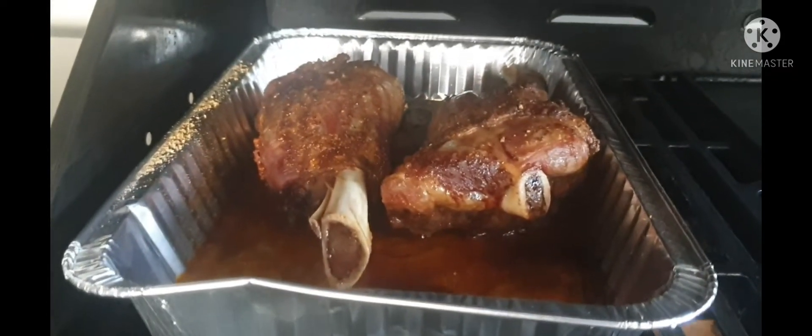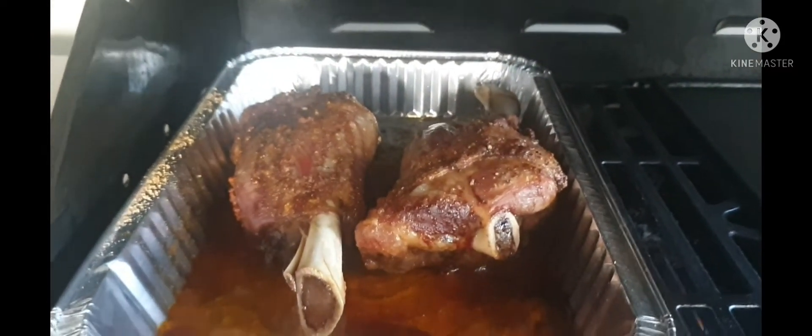Just going to check how the lamb shanks are going in the barbecue. That's the temperature it's sitting at — about 220 degrees, 410 Fahrenheit. Looking beautiful.